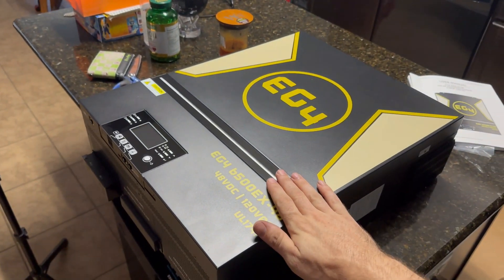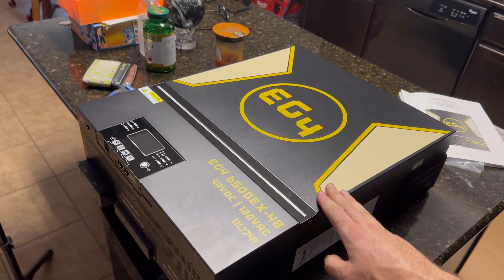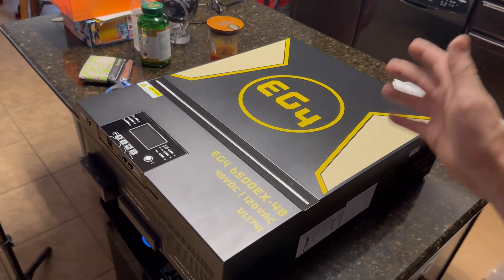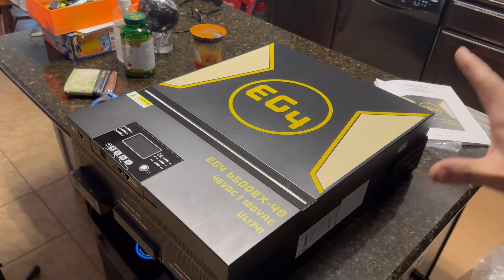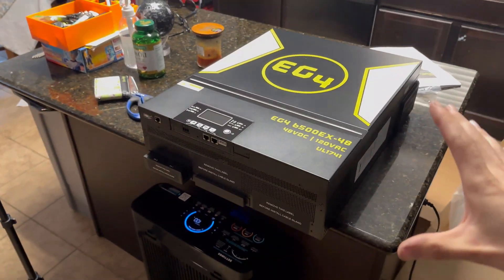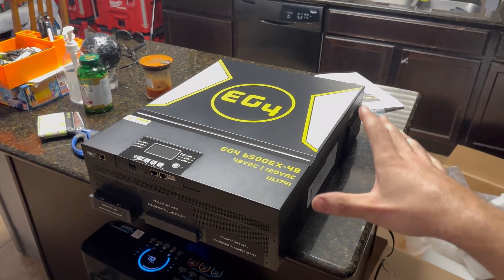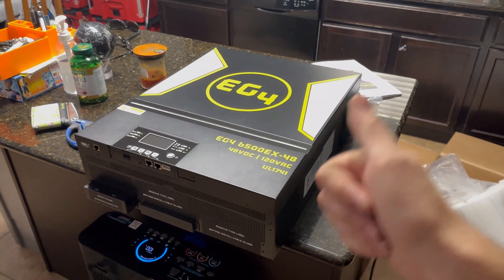I've seen a bunch of YouTube videos on these things. It's big — this thing's really big, a little bigger than I thought it would be, but that's awesome. The videos never do it justice. Super excited — we're really stepping up our solar power capabilities. In the next clip, I'm going to get a battery, mount this thing, wire it all up, and do some testing. See you in the next clip.